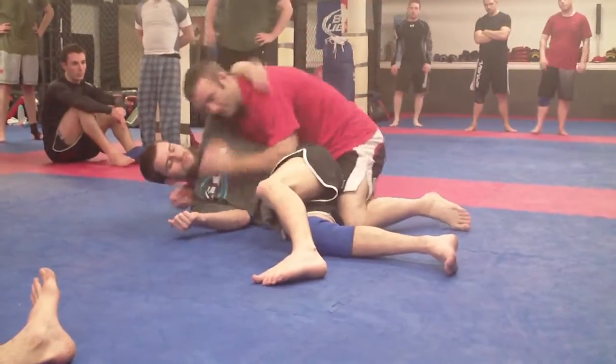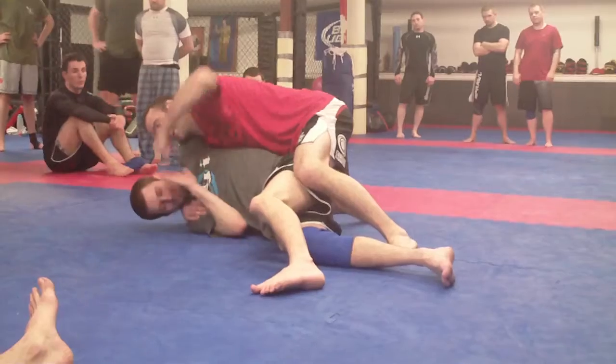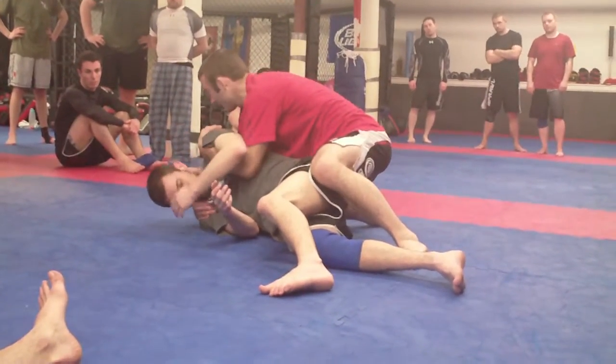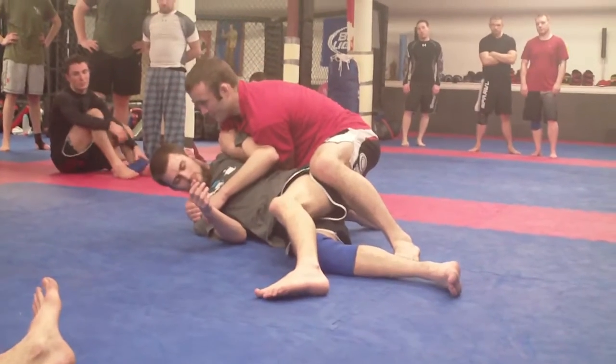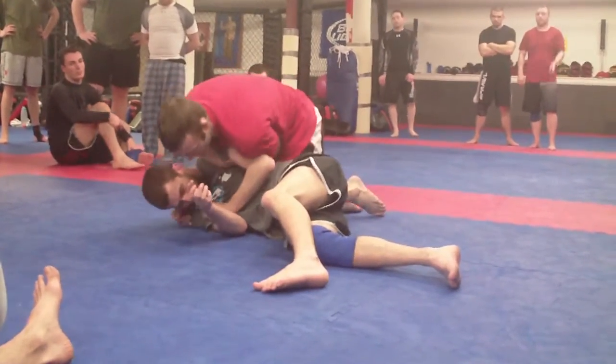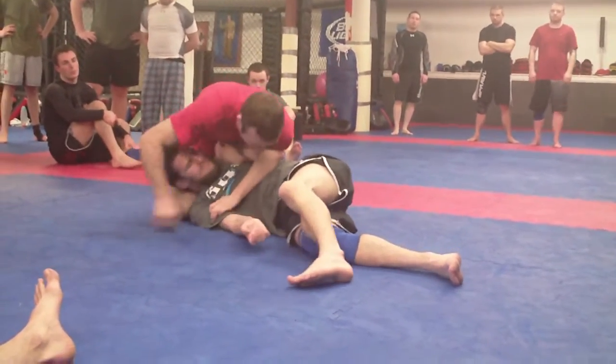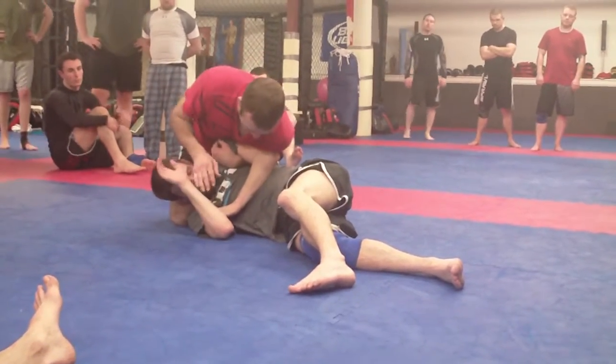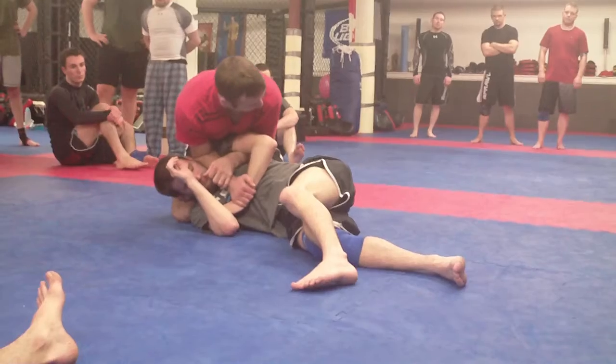I go underneath his arm because he's not going to stay here — because I can punch him. Brace his arm over, I catch it. I go underneath his armpit, hook it, elbow in. Start circling towards his head. All my weight's here. Drop your elbows. You can hammer fist, but I like the Kimura.